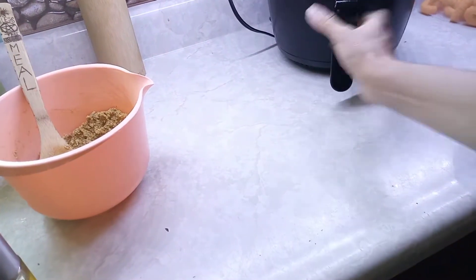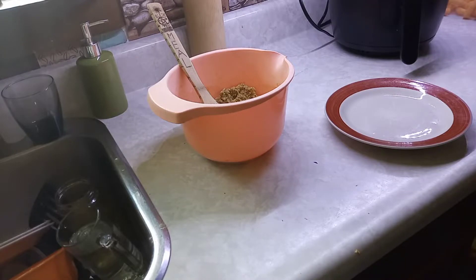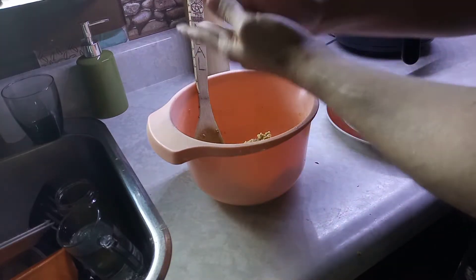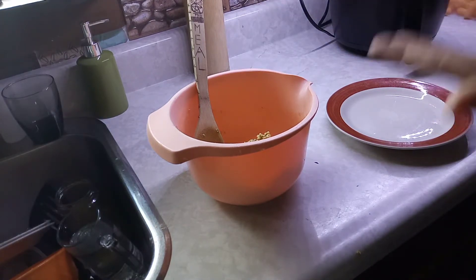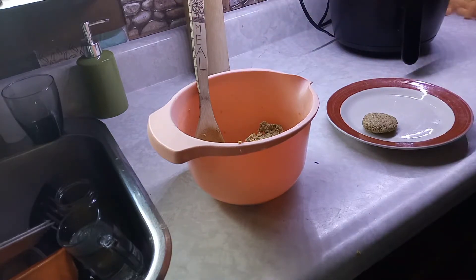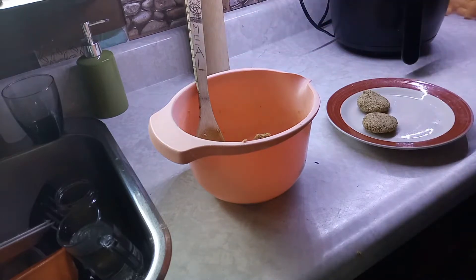I'm going to put them in the air fryer at 400 degrees for 10 minutes and then flip them. If these are good, I'm going to buy more boxes — at $1.99 a box, these are perfect for a prepper pantry and they're shelf stable. You can make these at camp too. I'm sure you could bake these in the oven as well, though it might make them a little dry.